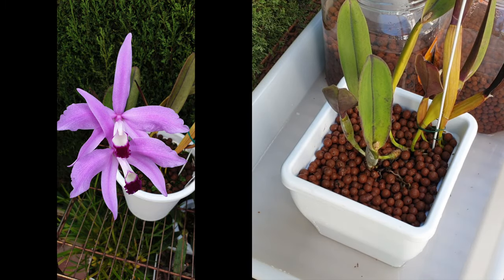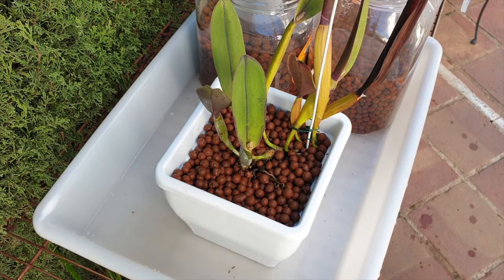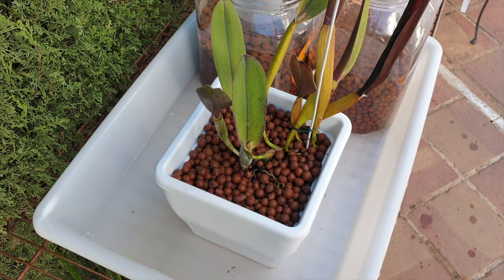Now we wait and we shall be watching the root growth — it's going to be like watching paint dry. Thank you if you've watched the video to the end; I appreciate your support so much. I wish you a beautiful rest of your day, on the one condition that you stay safe. Take care, bye bye.